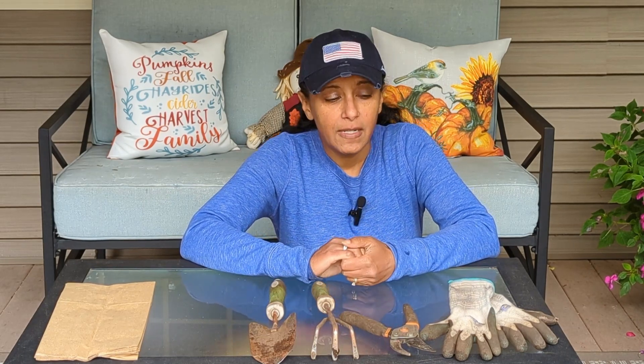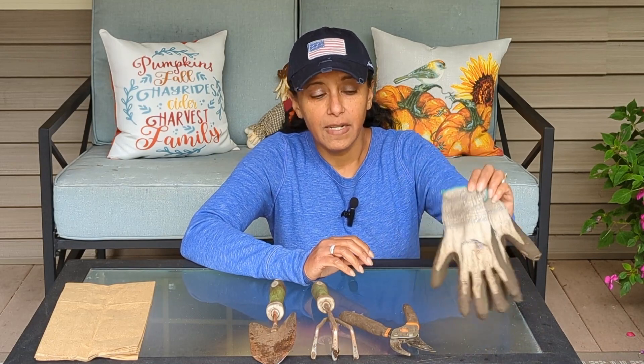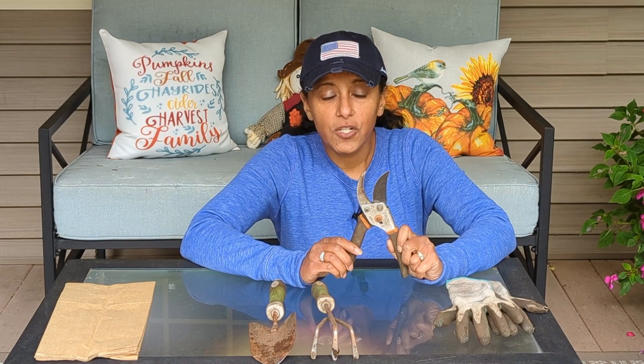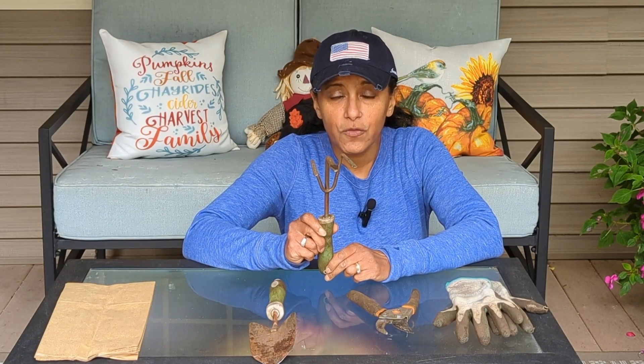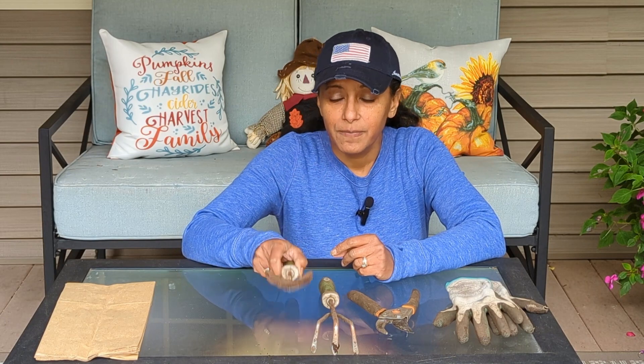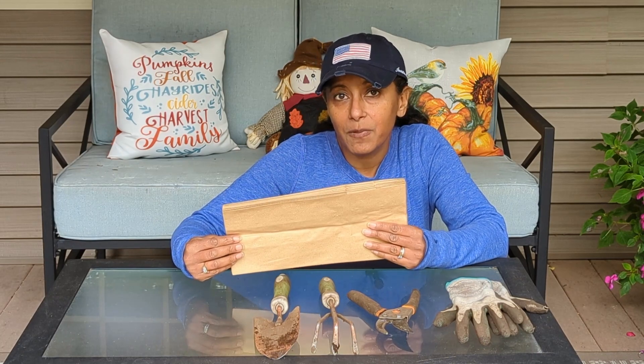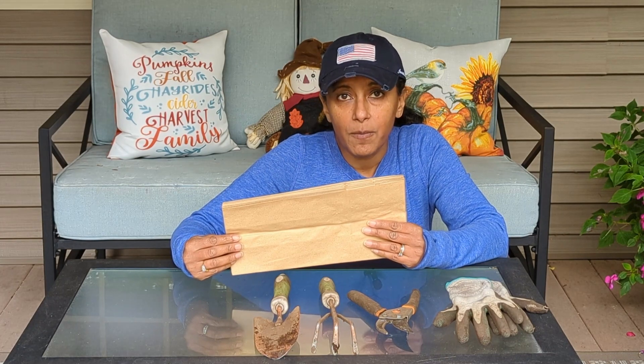Today what I'm going to be using: I have some gloves, hand pruners to cut off any blossoms or leaves that have gone by, a hand rake to take off some of the soil from the roots, a hand shovel to dig up the geraniums, and I'm using small paper bags to store my geraniums. You can also use large paper bags from a grocery store or even a cardboard box.